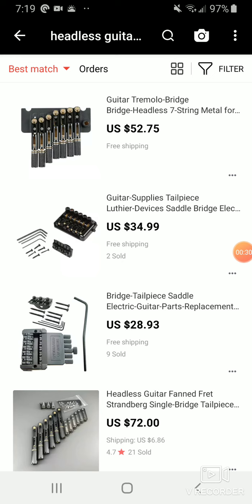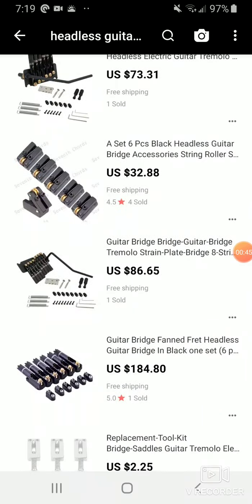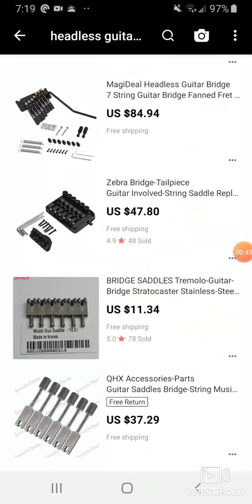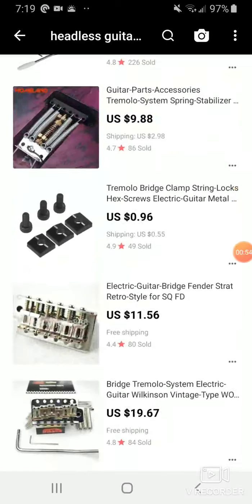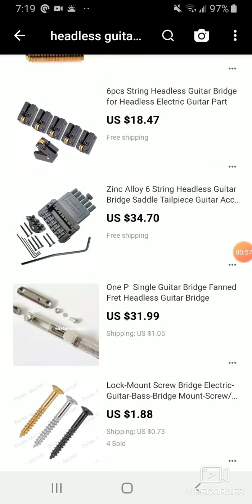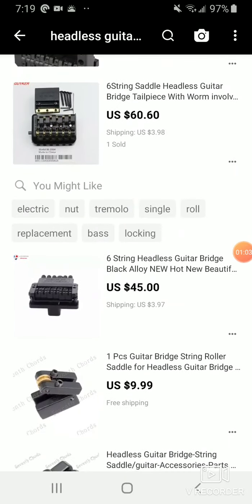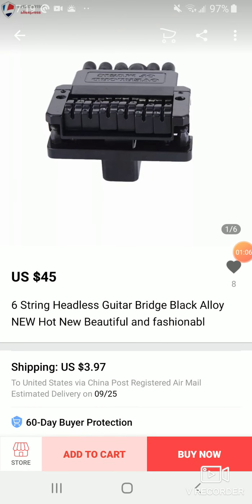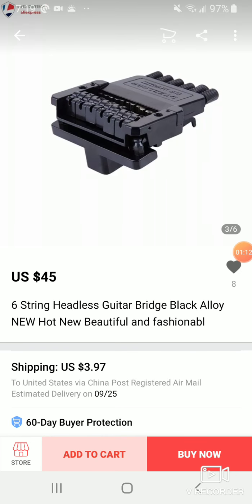I've gone through a few tremolos in past videos, saying which ones are good. The Overlord of Music is definitely out of the question. There's another Chinese floating bridge style — not these great bridges, but another style on my red guitar. They're okay, basically like a Steinberger ripoff. They're not terribly great but pretty much the only passable option. The Overlord of Music ones are so similar.